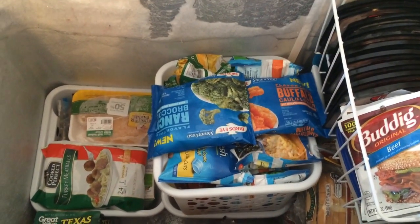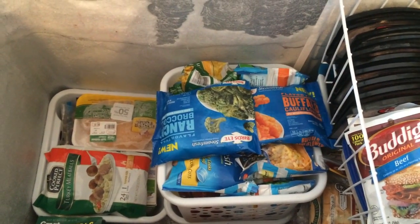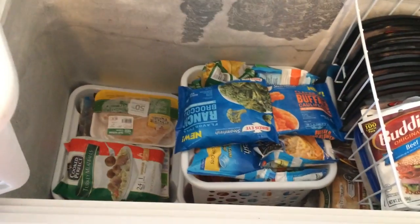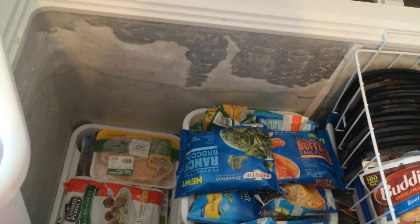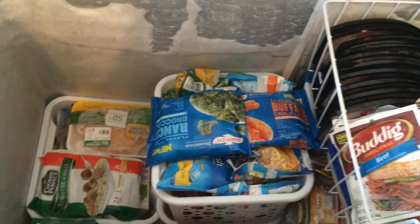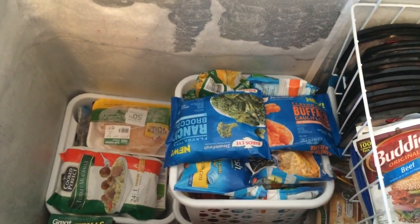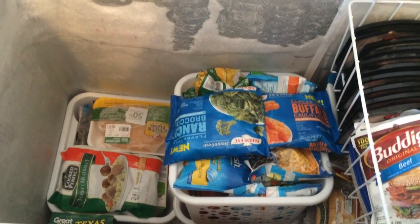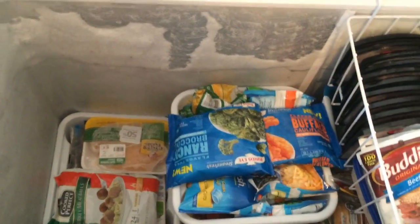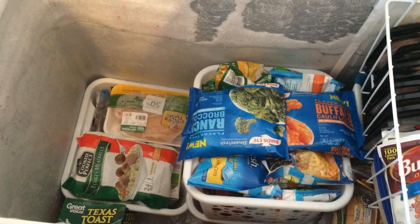I hope this helps anybody trying to figure out deep freeze organization. If you have a system that works even better than this, let me know — I'd be interested in hearing about it. My next video is probably going to be my pantry — I just have a small pantry area and I'll be organizing that sometime in the next couple of weeks. I hope you all enjoy this video. Please give it a thumbs up, subscribe if you haven't, and I look forward to sharing again in my next video. Have a good day, bye bye!